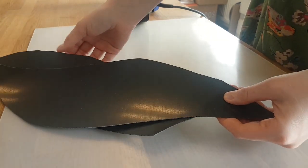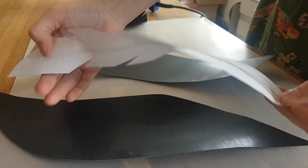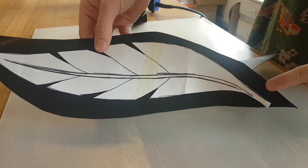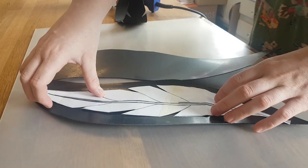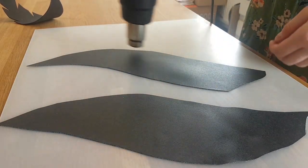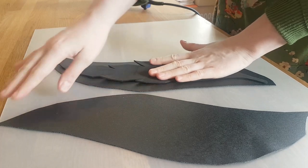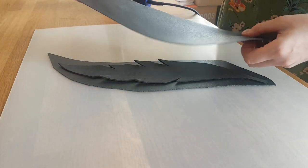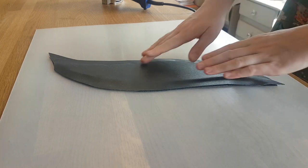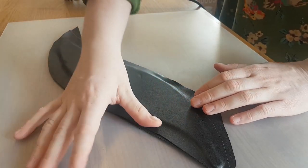Then I take some Black Worbla, which is a thermoplastic, and I cut two pieces of it that are slightly bigger than my feather shape. I left about 1-2 cm around the edges of the feather. To be able to work with the Worbla, you need to heat it up. For this, I use my heat gun and I set it on a temperature of 330 degrees Celsius. The Worbla needs to be about 70 degrees before it is workable. Then I put my foam feather onto one of the Worbla pieces, and then I put the other Worbla piece on top of that. When Worbla is hot, the adhesive inside it will get active and the Worbla will actually stick to itself, making it possible to capture the foam inside the two layers of Worbla.